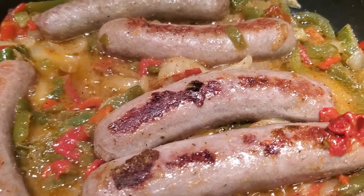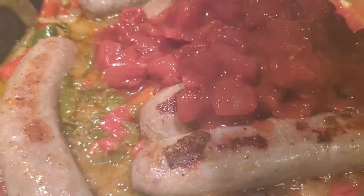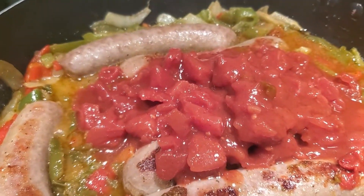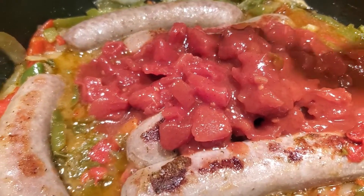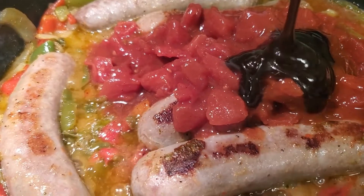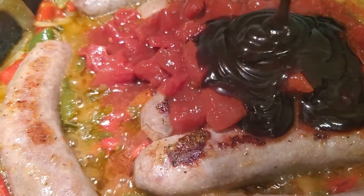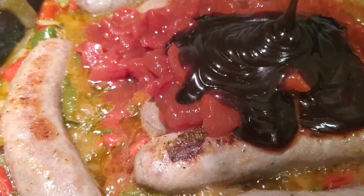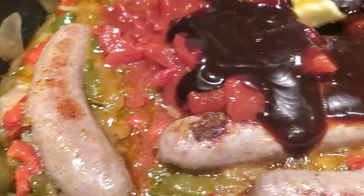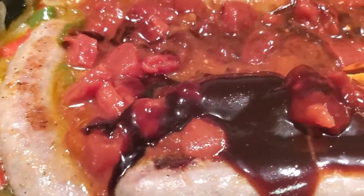This is what she's looking like. I'm going to go in with those diced tomatoes, and then I'm also going to go in with about half a cup of hoisin sauce. That looks about right. We're going to stir this up and let it simmer for five minutes, and dinner's done.